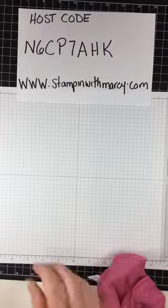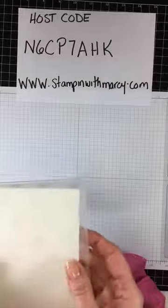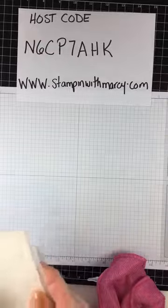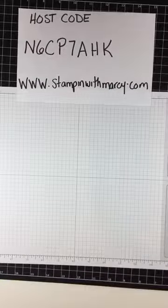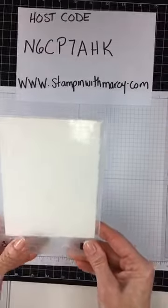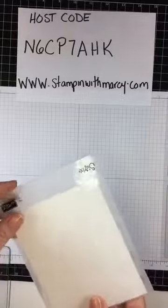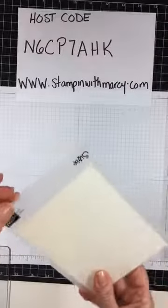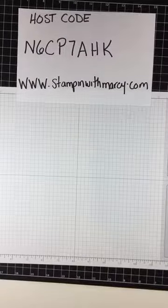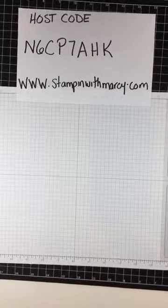I'm going to emboss my piece of whisper white with my Polka Dot Basics embossing folder and my Big Shot. Just a reminder — when running your embossing folders through the Big Shot, always run it through with the spine first, otherwise you could cause the folder to crack if you run it through backwards with the open part facing in.